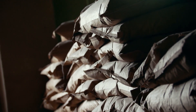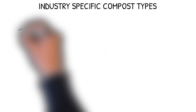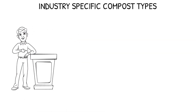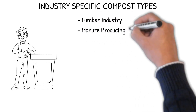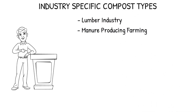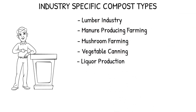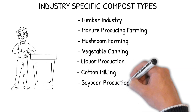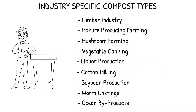A perfectly good Mel's Mix can be created from bags of compost you purchase, but commercial composts always have, as their main ingredient, a byproduct of a single industry — such as the lumber industry; manure-producing farming such as from cow, horse, chicken, sheep, or pigs; mushroom farming; vegetable canning; liquor production; cotton milling; soybean production; worm castings; and ocean byproducts such as from lobster, kelp, or fish.